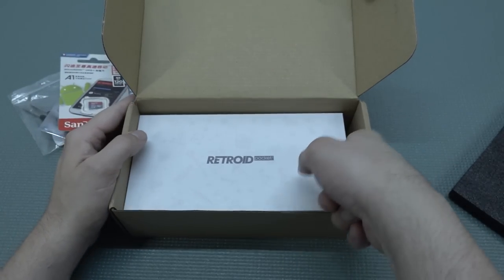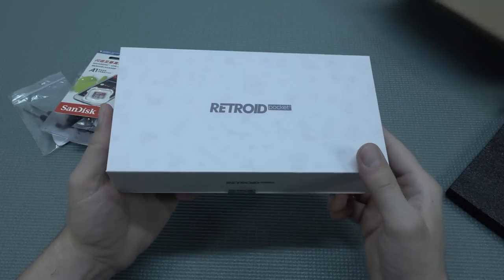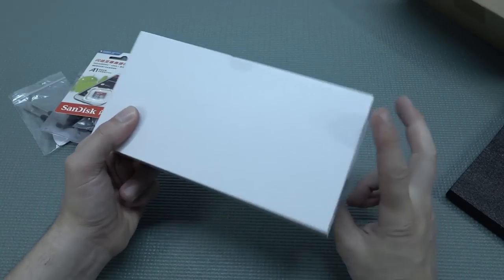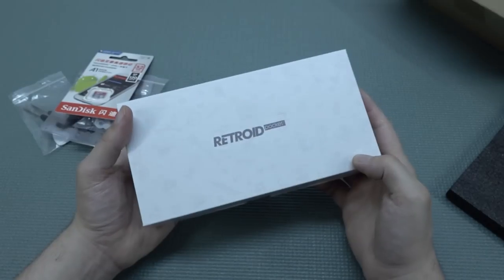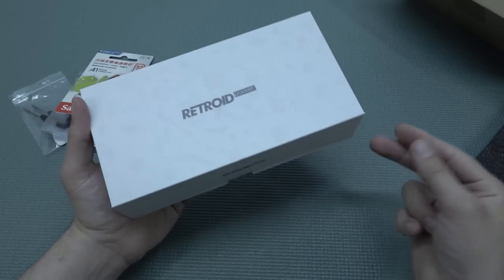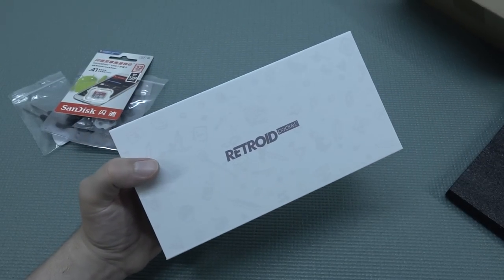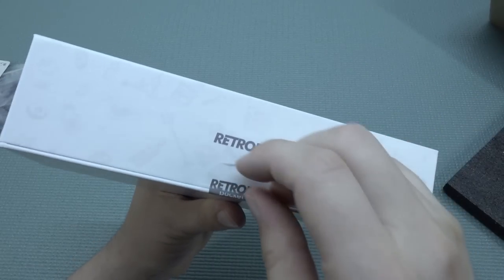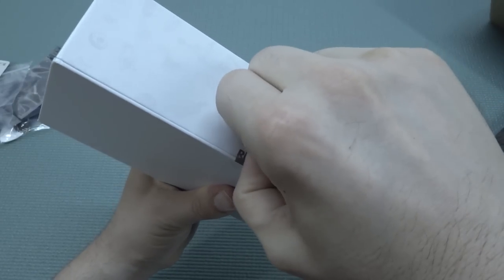Let's take a close look at the Retroid Pocket itself. The first thing I really like is the way they present the product — it looks very nice, comes in a very sleek, nice box. Looking at everything I've reviewed in the last couple of years, Retroid Pocket is one of those companies that deliver nice quality products in a very cool way. The box is sealed, so we need to peel off the seal.